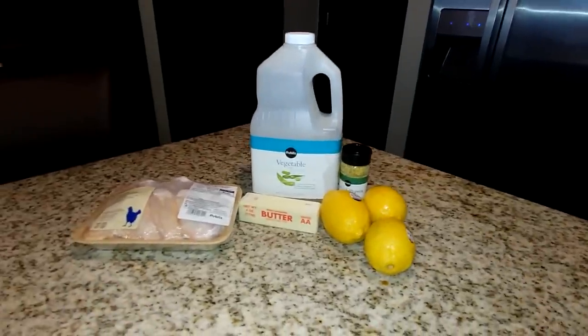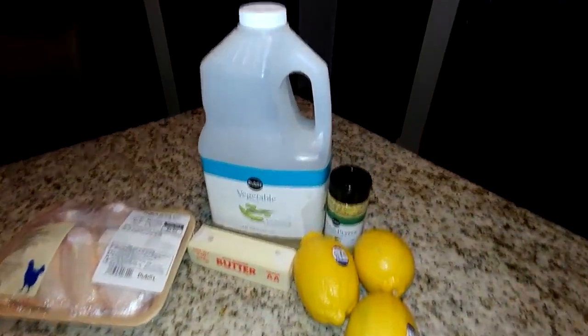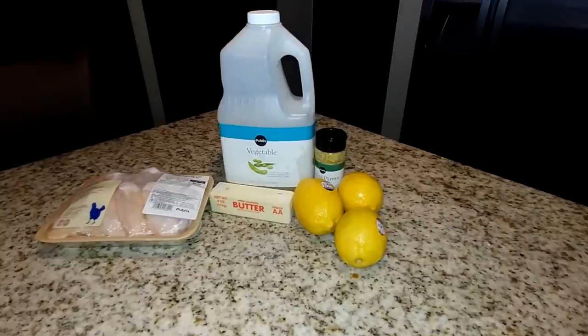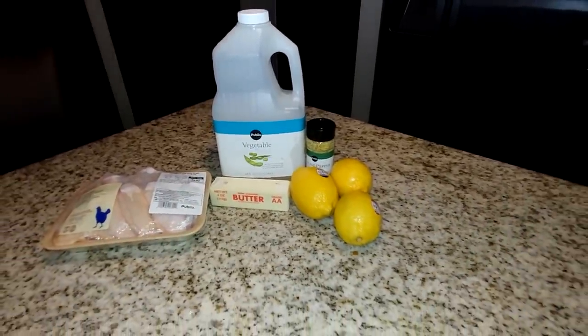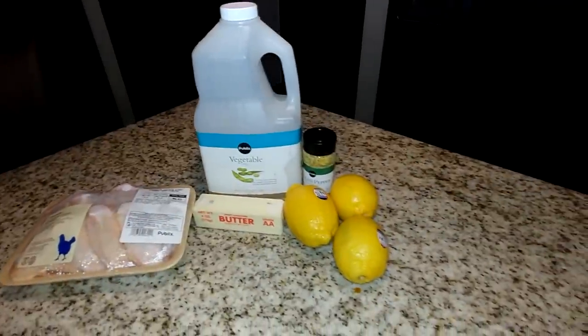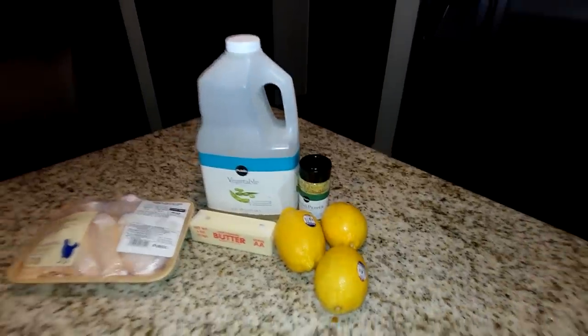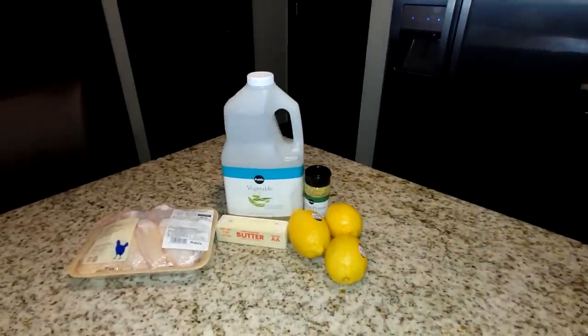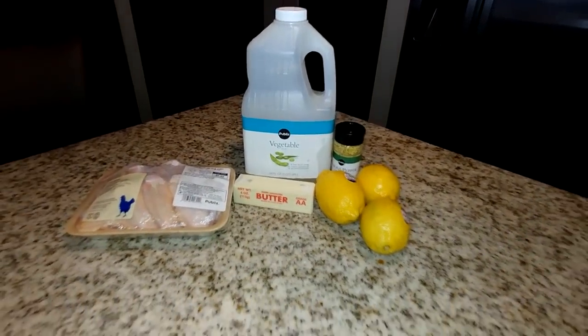All right, so here are all the ingredients we're going to use for this recipe. We have our Publix Greenwise chicken wings. We're gonna use some butter, a little vegetable oil, lemon pepper, and we're gonna use some fresh lemons. So these are the only ingredients we're gonna need for this recipe. Not many today, so let's move on.